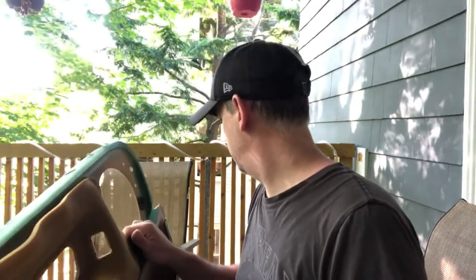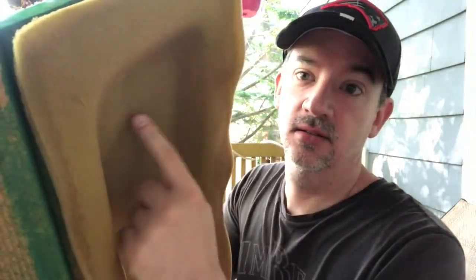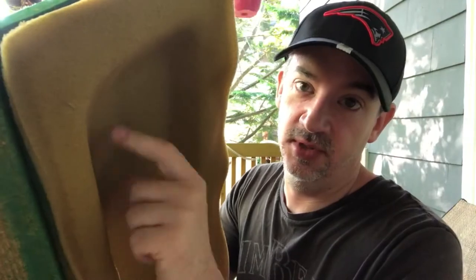And there you go — we've pulled all the fabric away, the fake vinyl crap. I did run into one little issue, and I don't know how well you're going to be able to see this on camera, but the foam right here has pulled away from the material underneath.